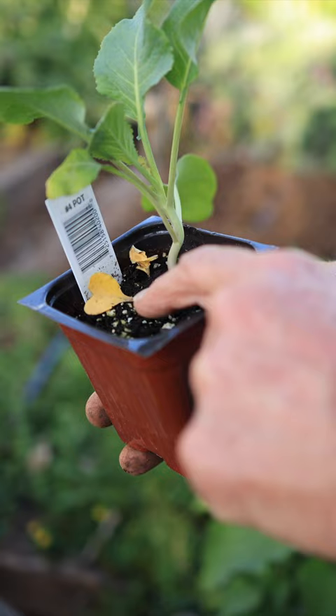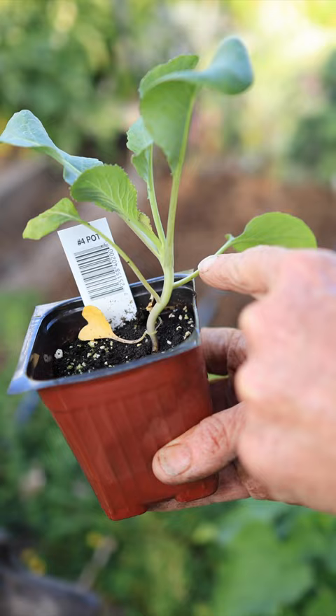Brassicas should be planted deeper than what they are in their pots. You want to plant them past their cotyledon leaves and go all the way up to the first set of true leaves. That's these bigger leaves up here. That's about one to two inches up their stem.